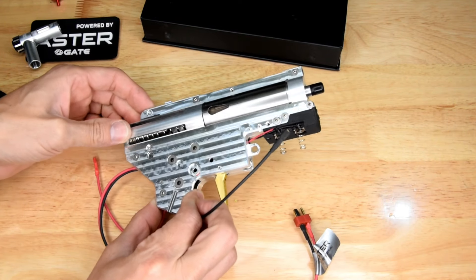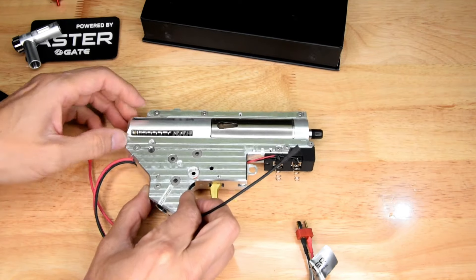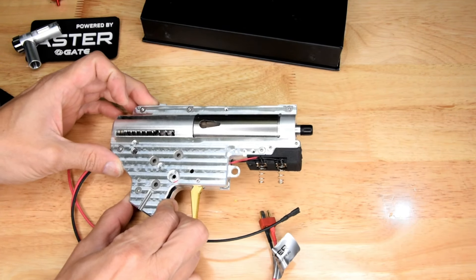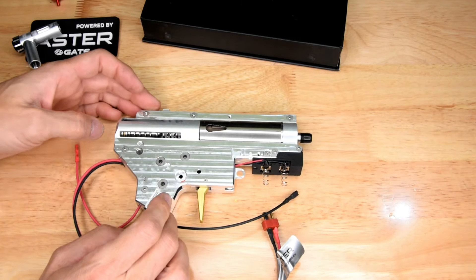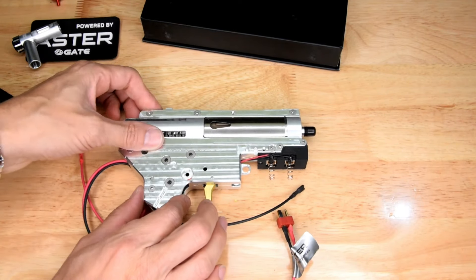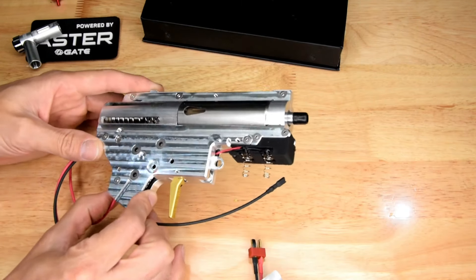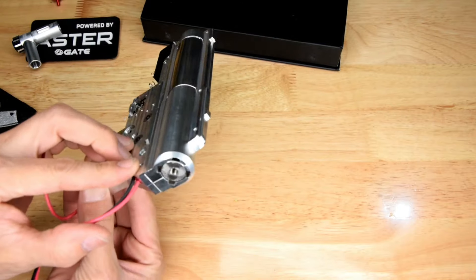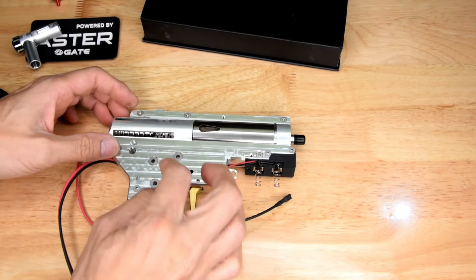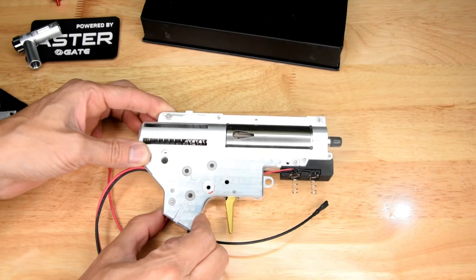I don't believe this is Australian made. Azrael's is an Australian company, but I believe they contract these offshore. Whoever's doing them is obviously doing a fairly nice job because they look neat — I can't fault this machining. The fact that it is a split box and I can barely even see the gap between the top and the bottom — the tolerances are so nice. It's a full split, the whole top, but you can barely see the gap between the top and bottom of the box.